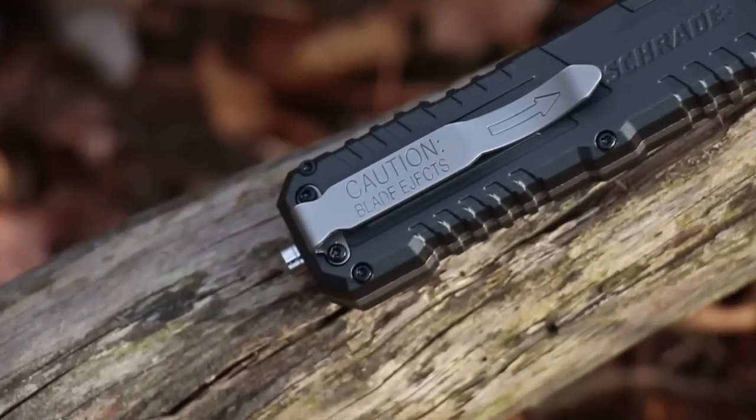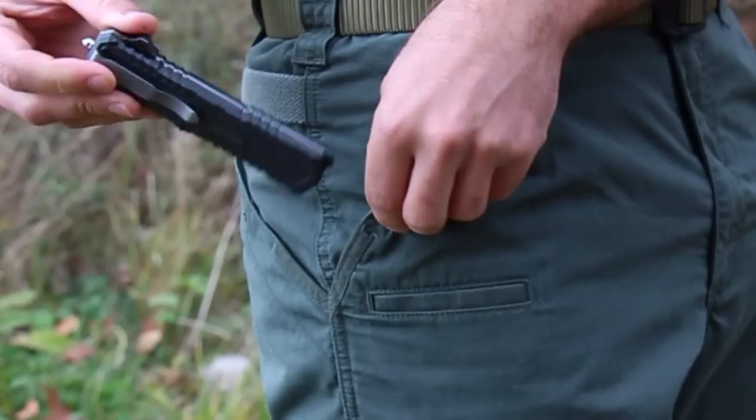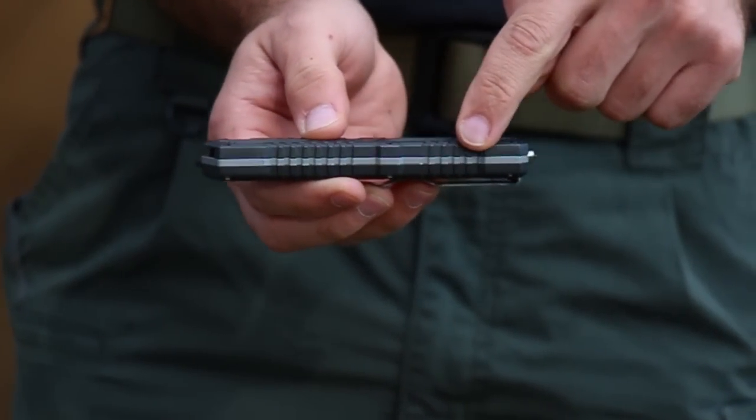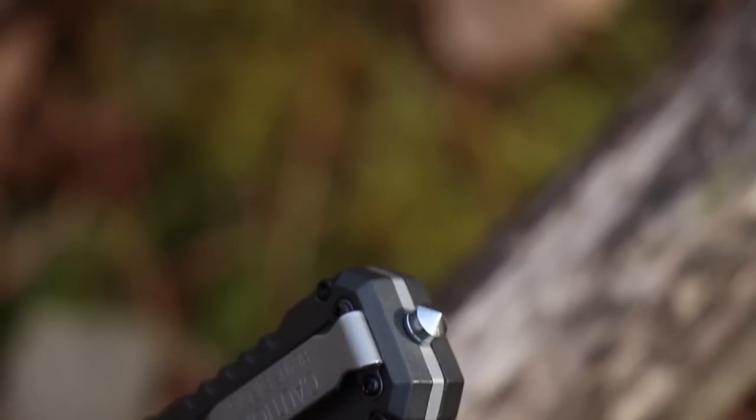A durable, heavy-duty pocket clip keeps the SCHOTF3BS in place and ready for rapid deployment. Grooves and jimping on the handle increase grip for maximum safety. And the fixed glass breaker is available for use in emergency situations.